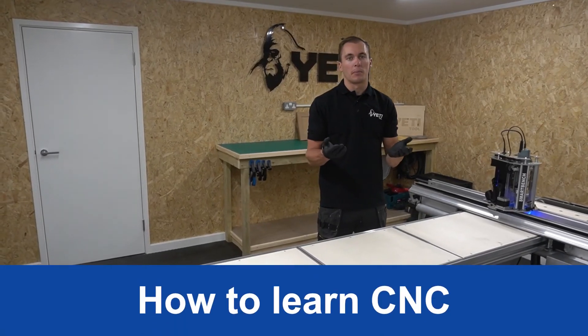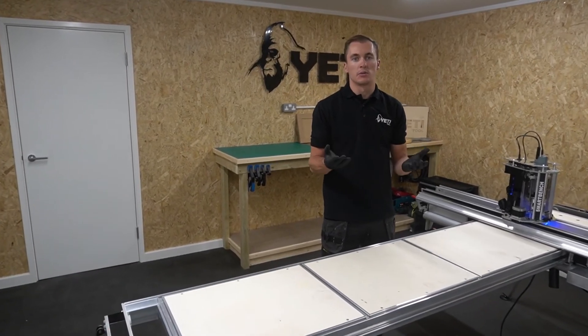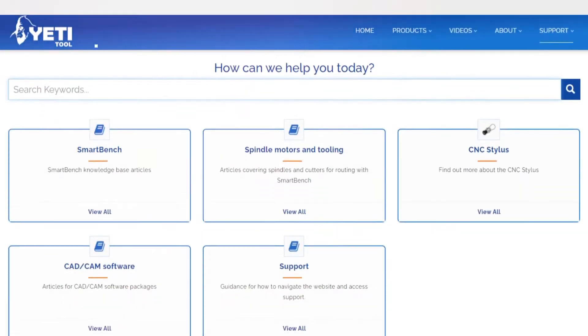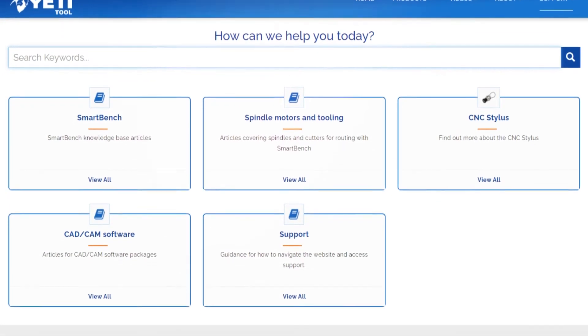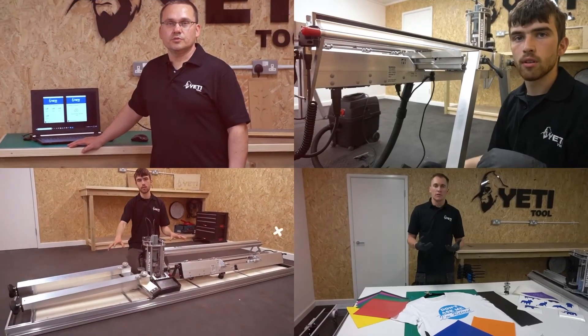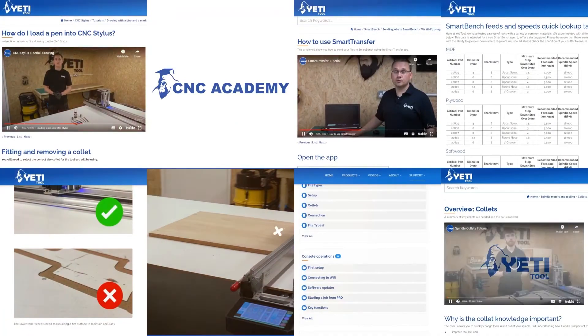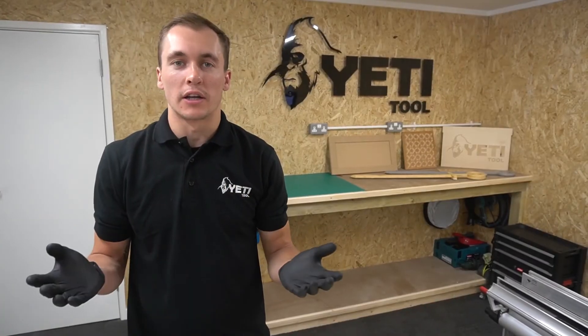We know that most people who buy SmartBench are new to CNC. That's why we've created the Yeti Tool CNC Academy — a free online resource to help you get the most from your SmartBench. The Academy consists of step-by-step video tutorials to get you started, projects to help you gain experience, and master classes to further your knowledge. With SmartBench you'll be up and running in no time.